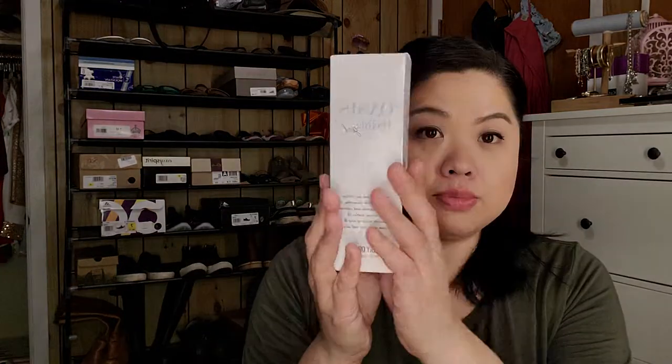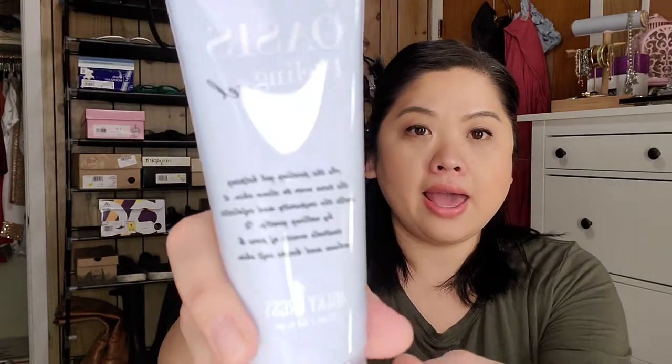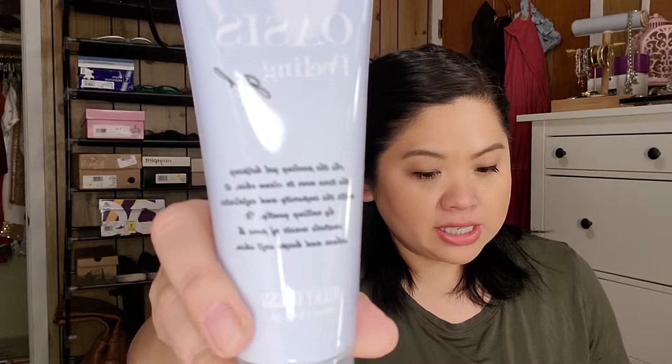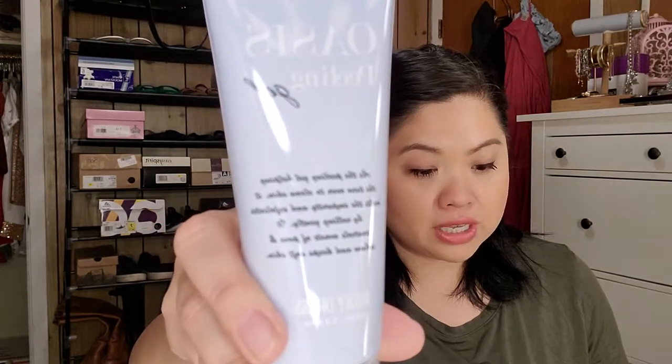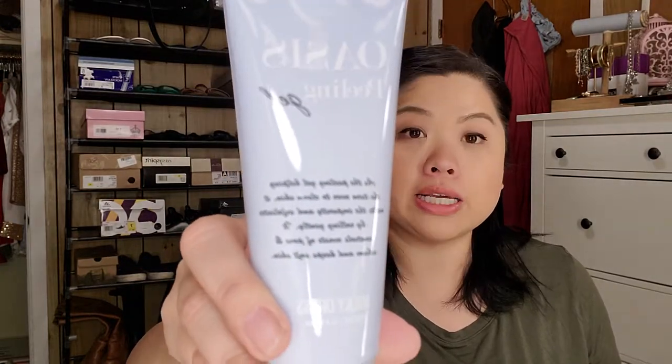This is the paper that comes in the box and it tells you the products. The first thing it talks about is the Milky Dress Oasis Peeling Gel. It comes in a huge box — I love it. You get full size products in here most of the time, always one or two. It says here on the paper it gently removes dead skin cells to visibly improve skin complexion, and to use it about one to two times weekly. The retail price is $18.